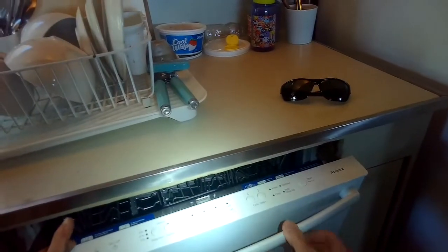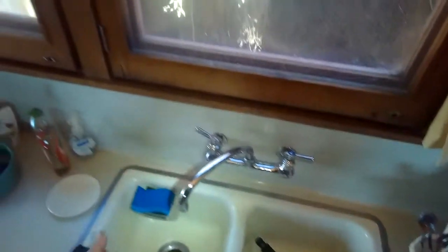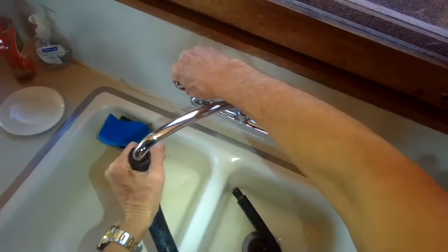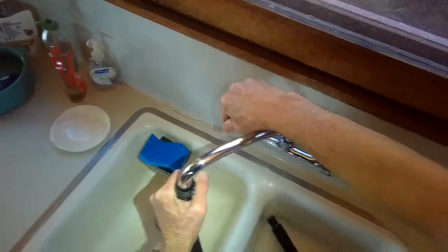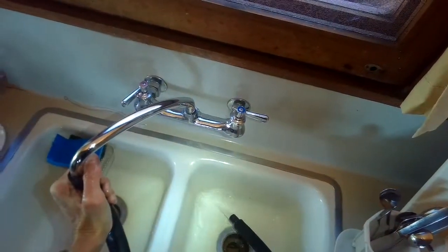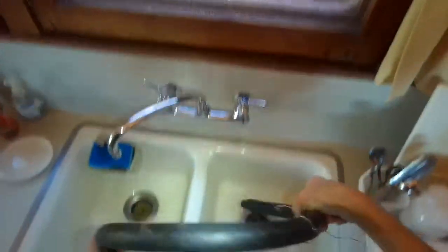I'll go ahead and fill it with water now and see if it'll drain — just started a new cycle. Meanwhile, I'll use the kitchen faucet to shoot water through really strong through this tube to make sure the water can flow. That looks really good, so it's definitely nothing caught in that tube.